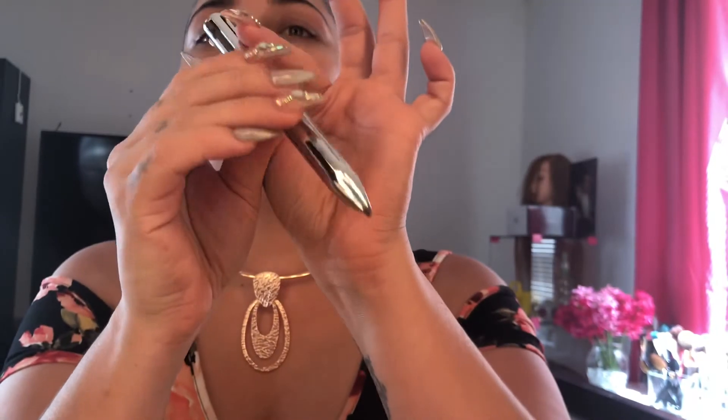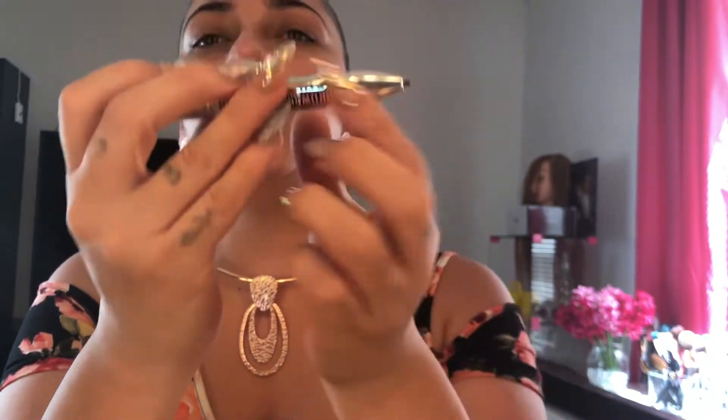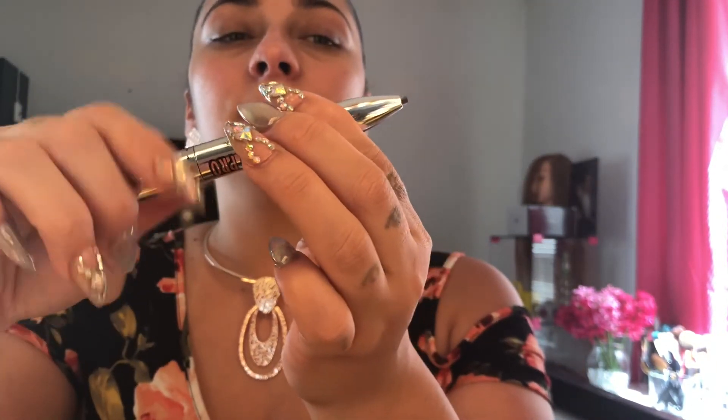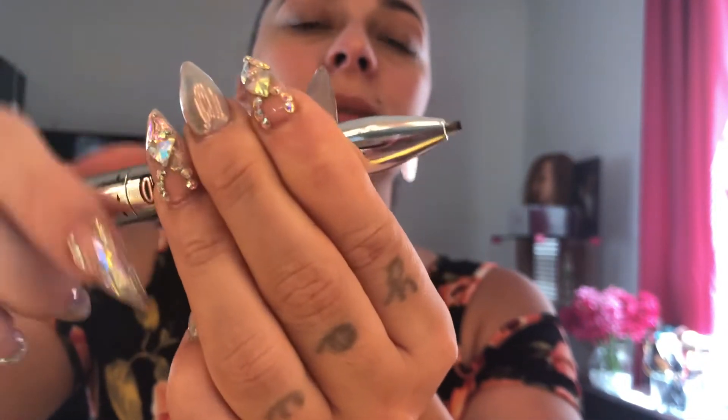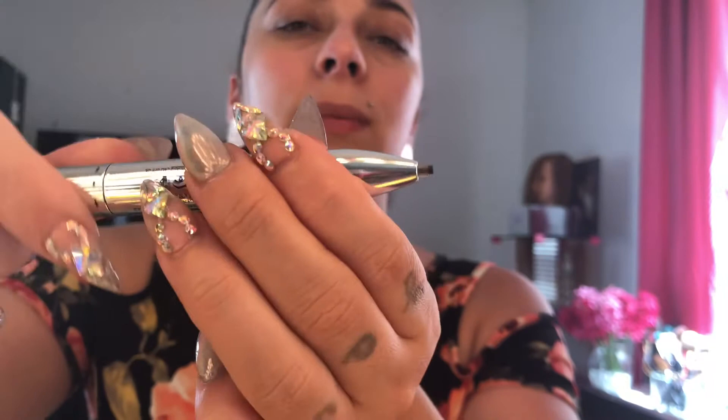If you're interested, keep on watching. You click them like this and they come up from the bottom. We're going to start with the light shade — you twist in order for the product to come up like that. Now I'm going to be doing my eyebrows.